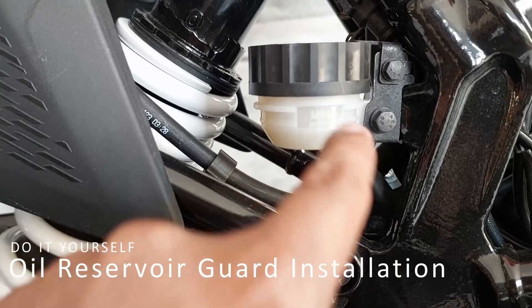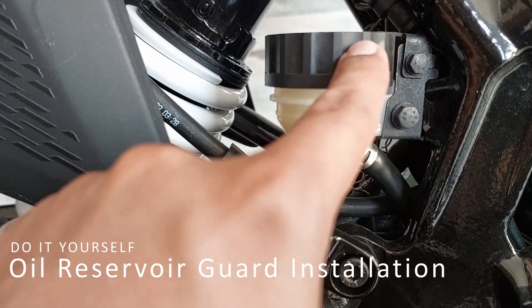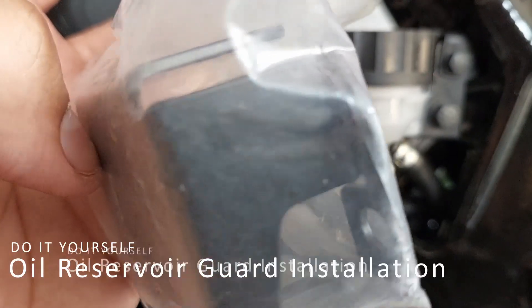Because if you have to ride in a situation where anything falls, this part is a metal guard from Motocan company. This part is protected.